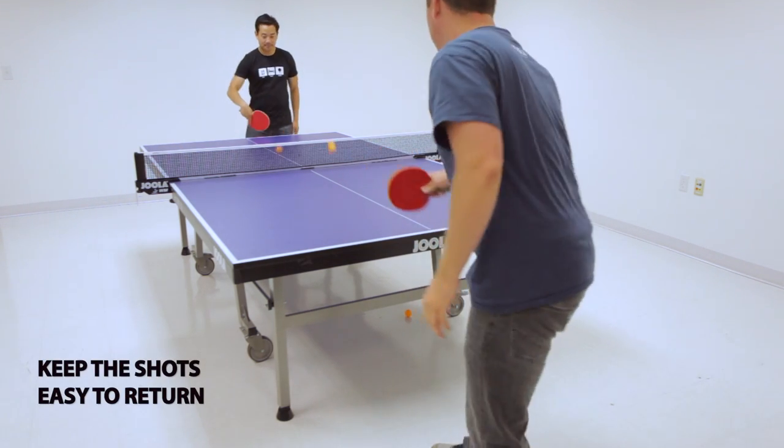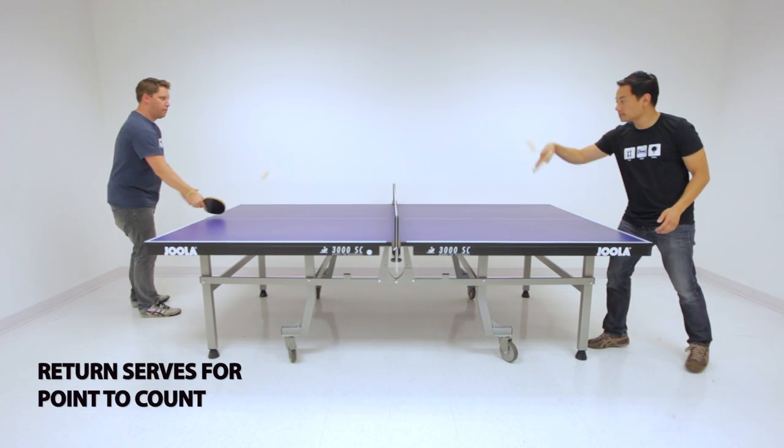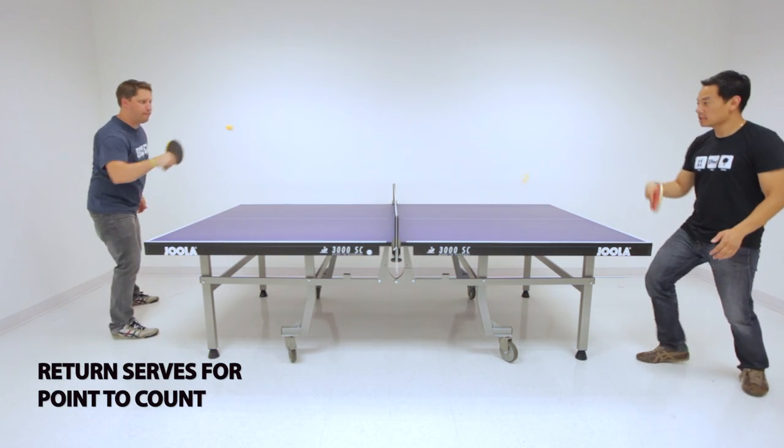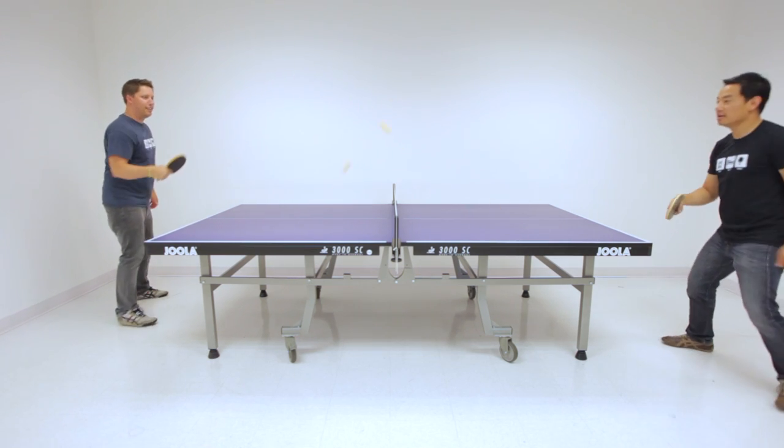When serving or returning, both players must provide easy balls. All the balls served must be returned before the point may count. If the serve balls are not returned, then the point is a let and play starts over.